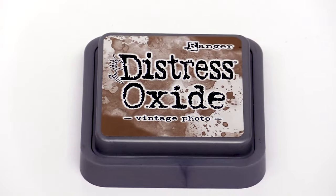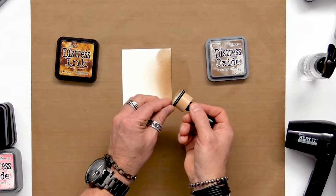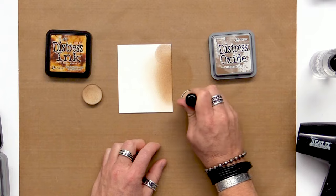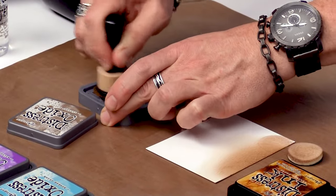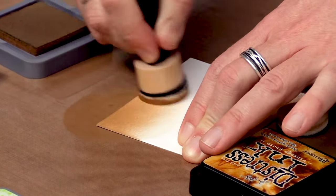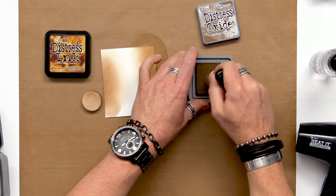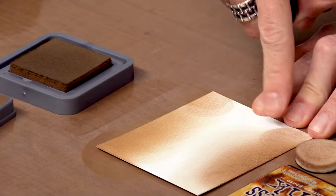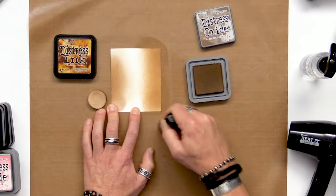Distress Oxide is a game changer for blending. Because it has that dye and pigment fusion, it's a lot smoother and gives a much nicer blend on the background. I'll swap the foam — blending foams are washable and reusable, just wash with soap and water. Going into the Oxide, I'm getting a lot more ink on my surface, which allows me to really blend that color out. If you start and leave a mark with Oxide, it doesn't leave nearly as harsh a mark as the dye and you can blend right over it.